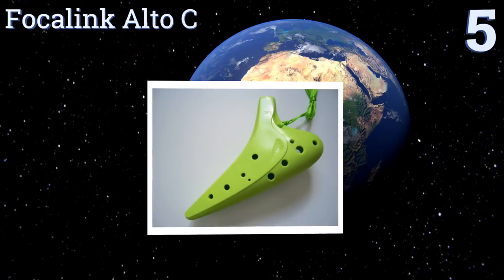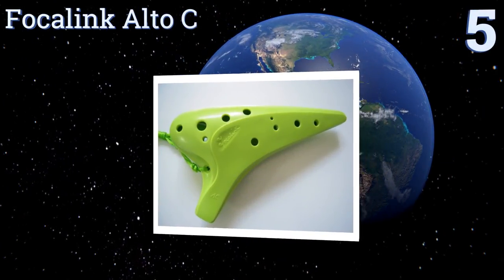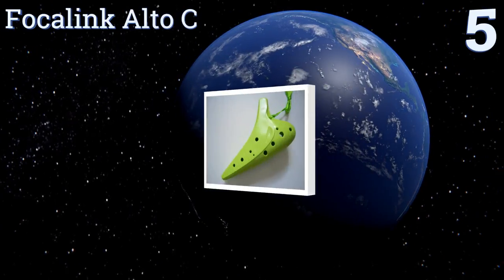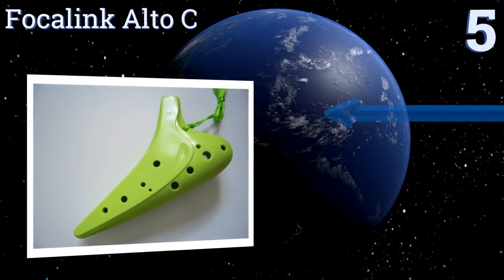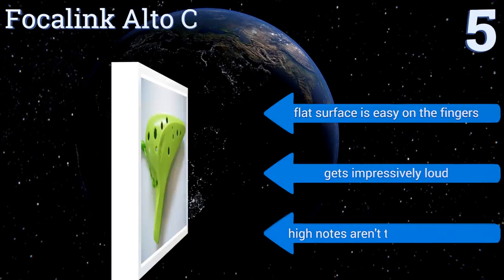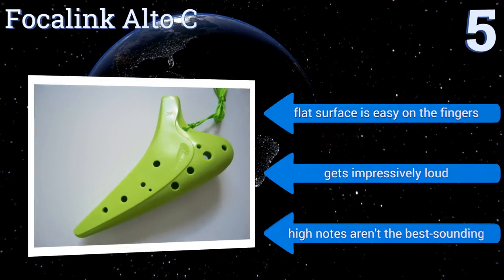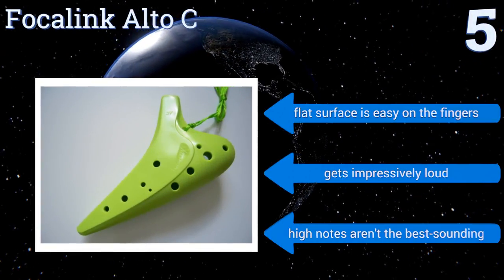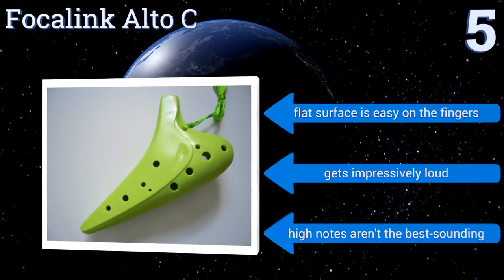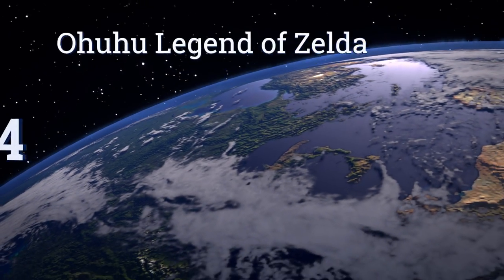Halfway up our list at number five, the Focker Link Alto C is made from heavyweight unbreakable ABS resin, so it's perfect for the traveling musician who packs it with other gear or for a child who's tough on his or her toys. It's available in a variety of bright hues that make it hard to lose. Its flat surface is easy on the fingers and it gets impressively loud, but its high notes aren't the best sounding.